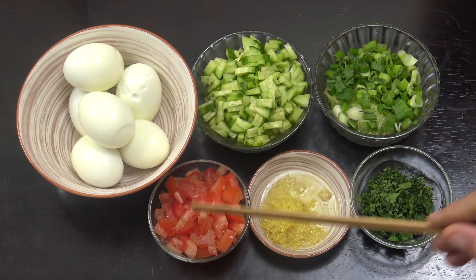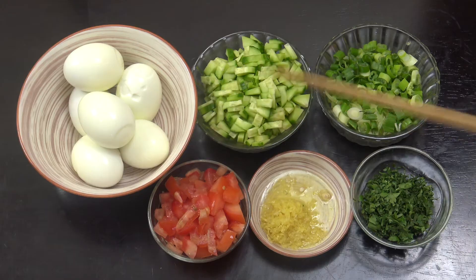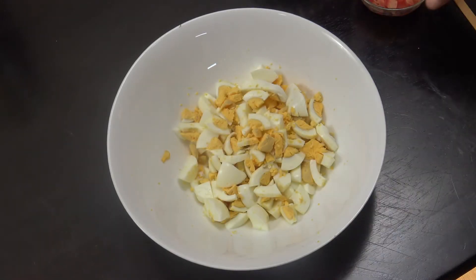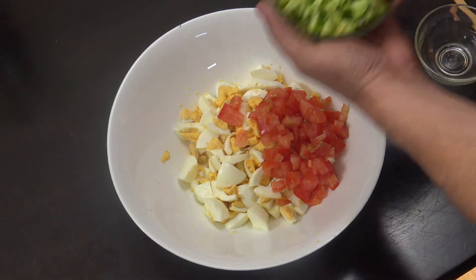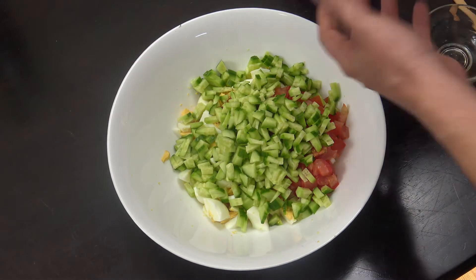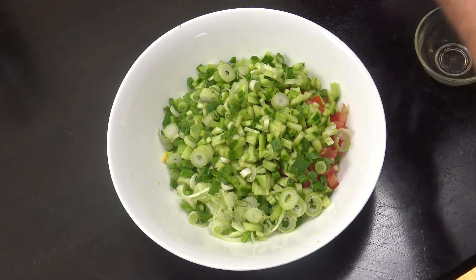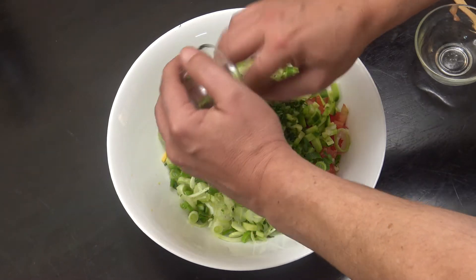I'm going with the tomato and the cucumber — swap it around if you want. You can cut your eggs how you like; you can see I've done it big or small. Let's get in that tomato, the cucumber — I'm going quite heavy on cucumber — the green onions. If you want, you can use white or regular onion for a stronger flavor. And put that little bit of chopped parsley in there.